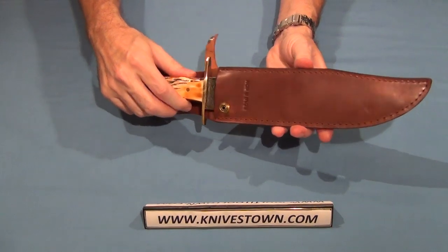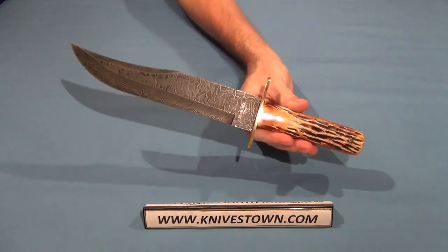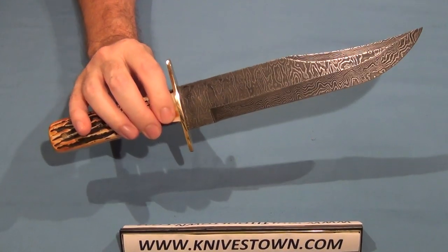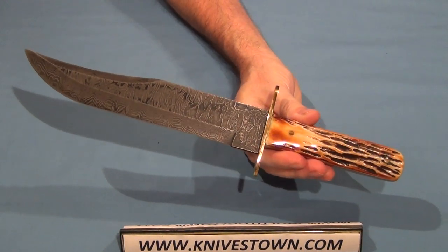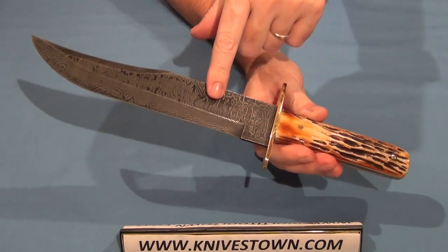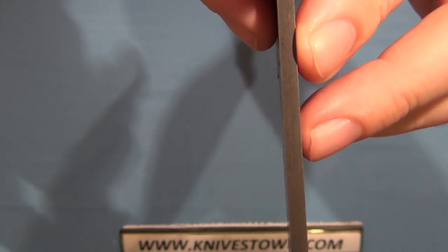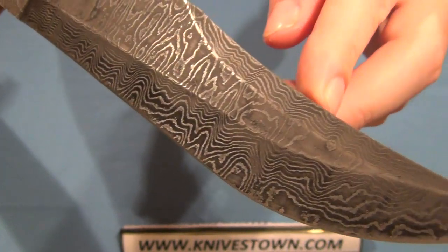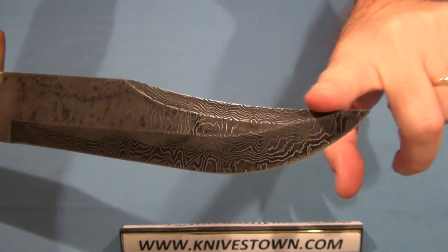The knife looks like that. Wow. Nice. That's a Bowie knife. Technical specs: 9-inch blade, made of 512-layer Damascus steel, about 4 millimeters thick. It's got a long swedge at the tip and an upsweep a little bit there.